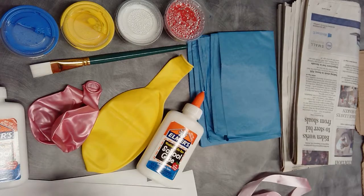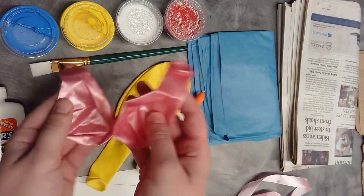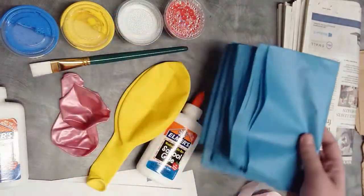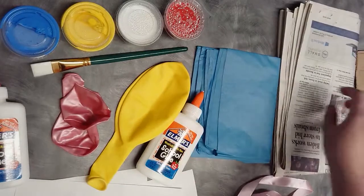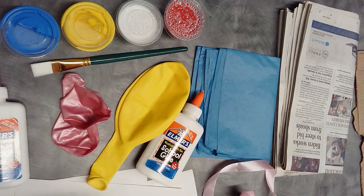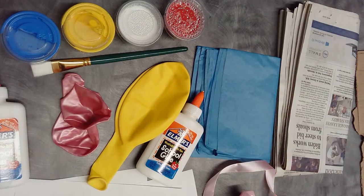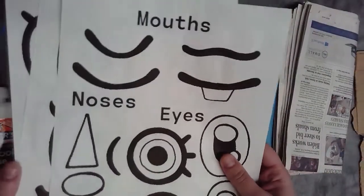We're going to start off by showing you some of the materials you'll need. First, we have a large balloon that you'll blow up to be larger than your head for the head part of the costume, and two smaller balloons if you want to make the fists. We also have tissue paper that you can use for the hair, newspaper that you'll cut into strips for the paper mache, some ribbon, a cup to mix the paste and water in, various colors of paint to make your skin tone, and a paintbrush for painting. There are also some eyes, mouths, and noses so that you can choose how to design your face.